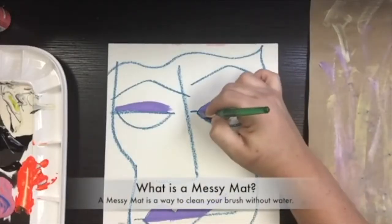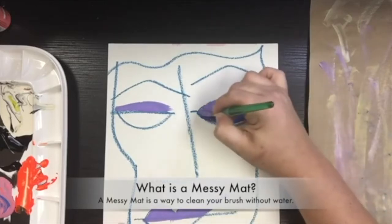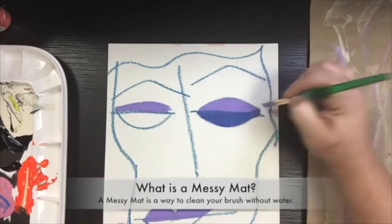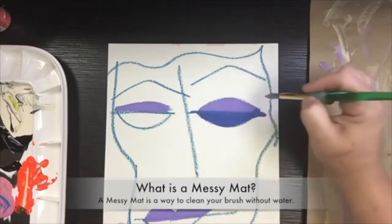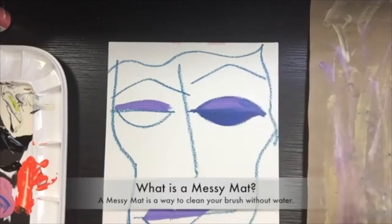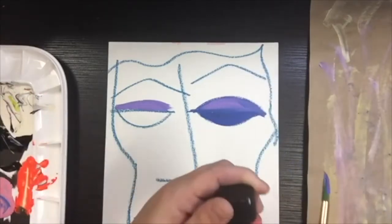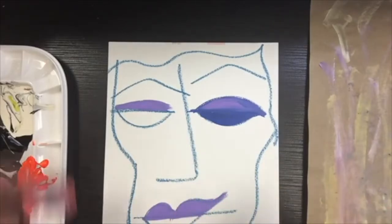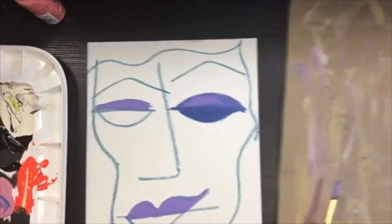So, what is a messy mat? A messy mat is a way to clean your brush without water. As you see me working in this video, I started with purple and then I switched to blue, but I did not wash my brush out. Blue and purple are so similar that you don't need water to go between the colors. But then I wanted to use this coral paint, and to do that I needed to get the blue and purple out of my brush without using water.